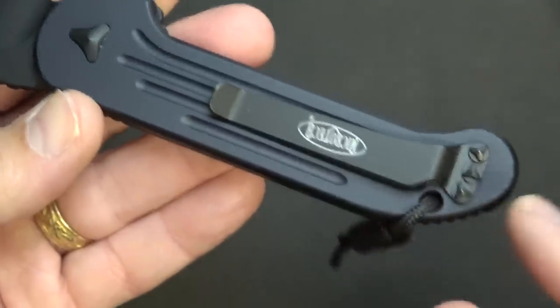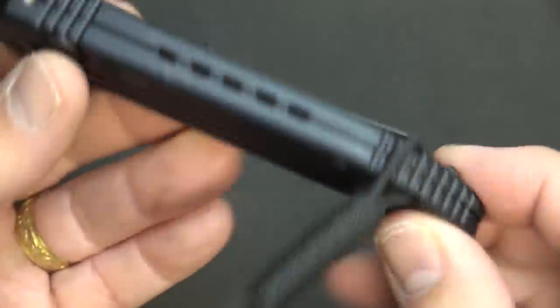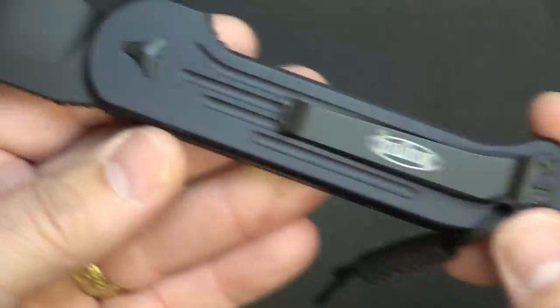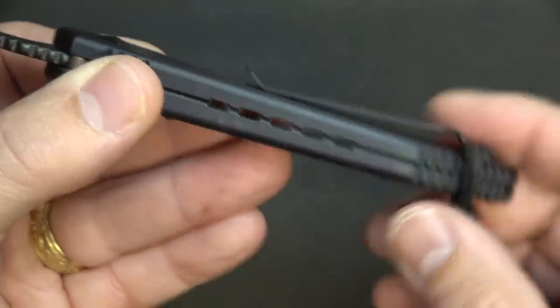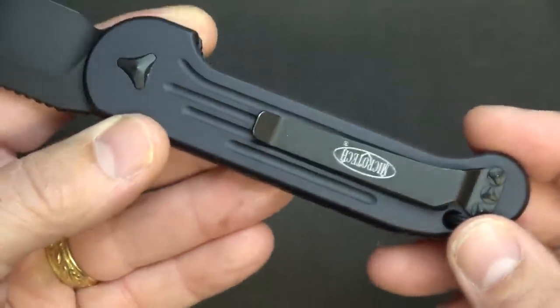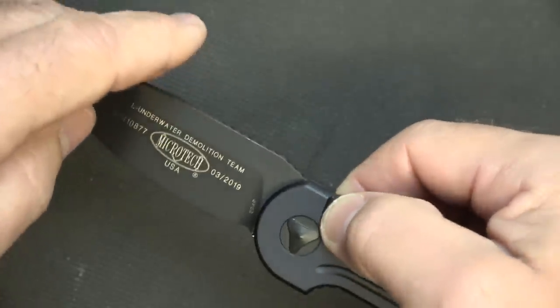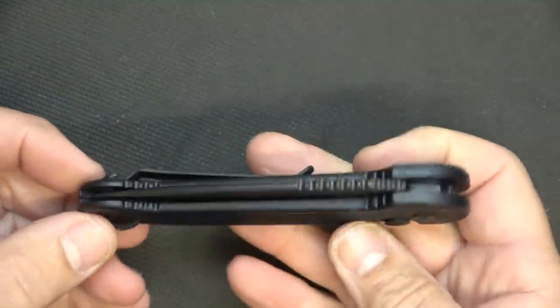Here we have the clip — it is in one position: tip up, right side. That's the only place it has holes, and of course you have the proprietary fasteners anyway. The clip is a fairly deep pocket clip that kind of pops up at the end. I've found this is super easy to carry in my pocket — I've been carrying it now for about two weeks and it's just a dream.